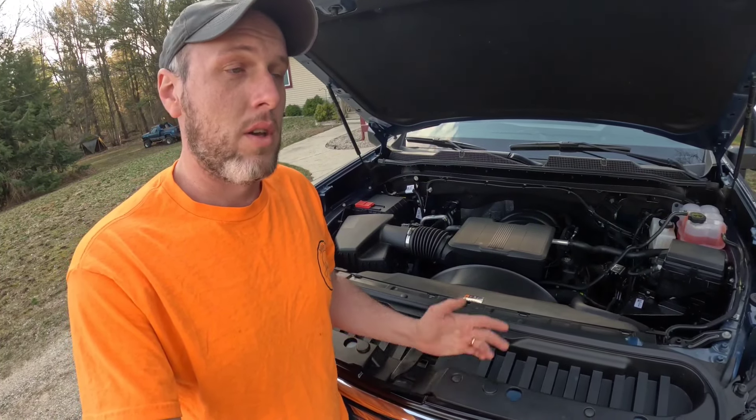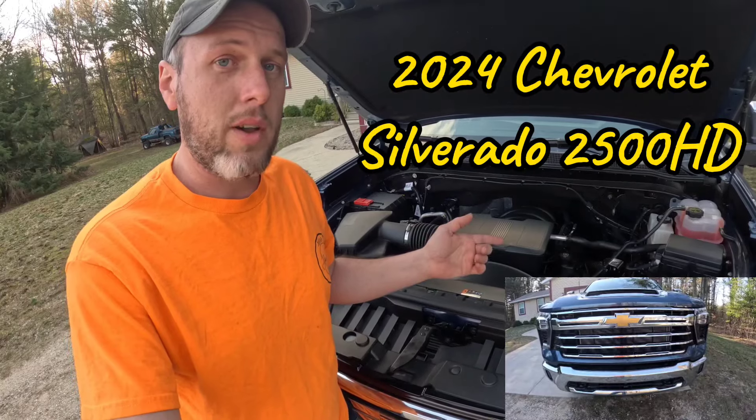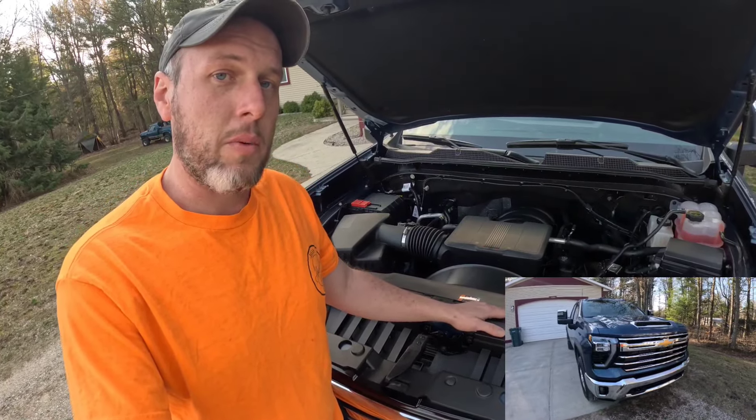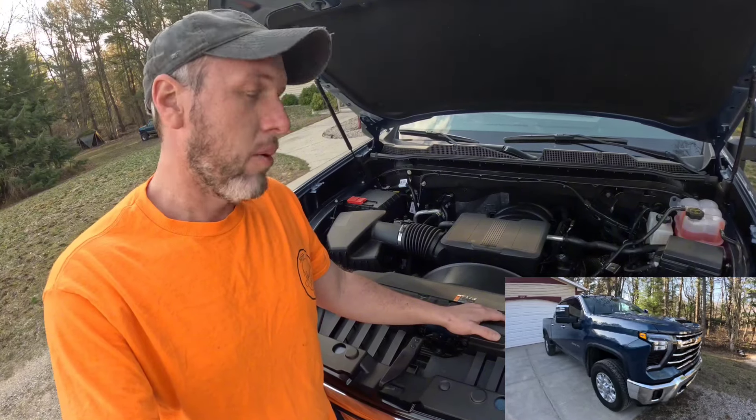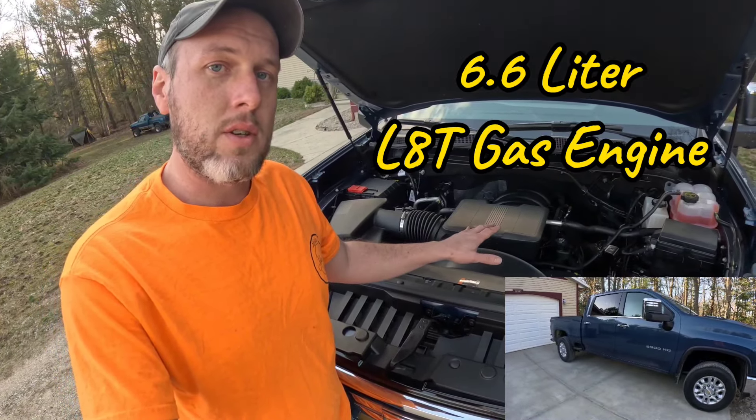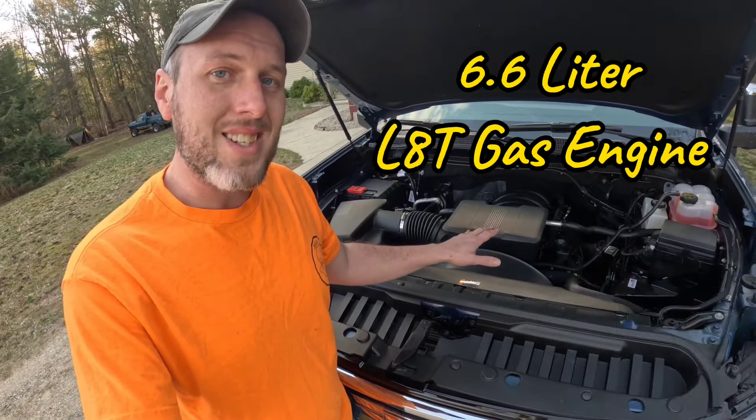Here we are, talking about the Chevrolet 2500 HD engine. We're going to talk about everything underneath the hood here and what it's got going on. This is the 6.6 liter L8T gasoline engine.